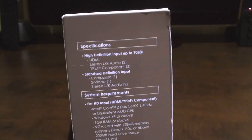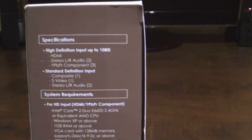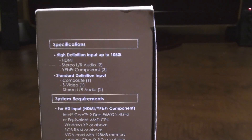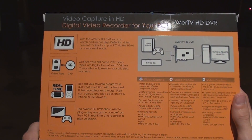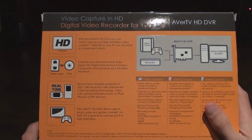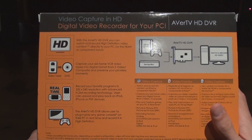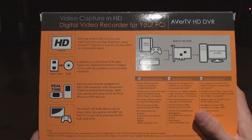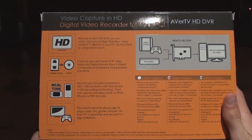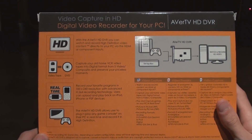It has some specifications here. System requirements shouldn't be too big a deal — 1GB of RAM or above, DirectX 9 or above, 200MB hard drive space. You can convert video tapes to DVDs if you plug in your VCR. As for real-time video games, that's not quite accurate — you're going to have to split the signal, but it's not really a problem. The box says there will be slight lag time and delayed display when recording HD gameplay, but there is a way around this, which I will show you.